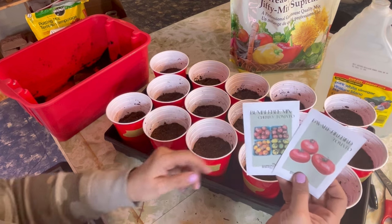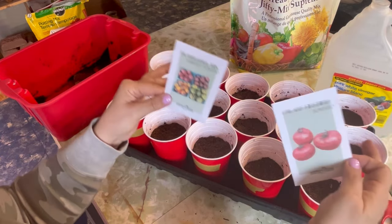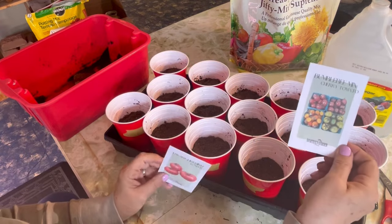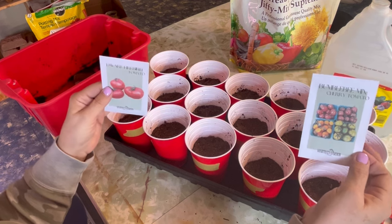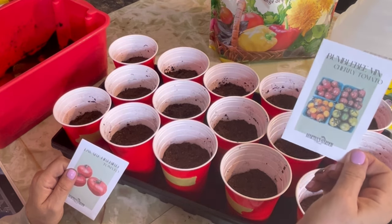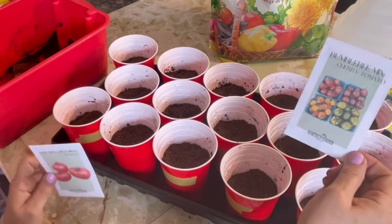There are indeterminate and determinate varieties. A determinate tomato will grow to a certain size, produce fruit, and that's it — it blooms and produces fruits and that's basically as far as it goes. They're great for containers or smaller spaces. Indeterminate varieties are tomatoes that will keep growing and growing as long as they have the heat, don't get frozen, and have a good trellising system — they will keep growing and blooming and producing. So when you're planning out your garden, make sure you've picked a variety that's going to fit the container or area you're growing in.